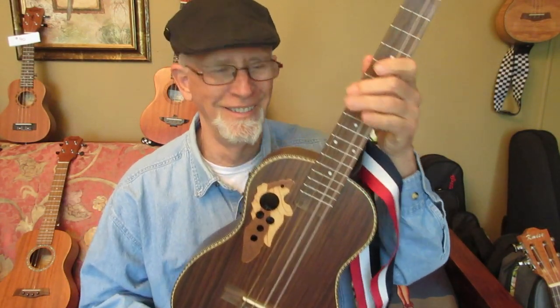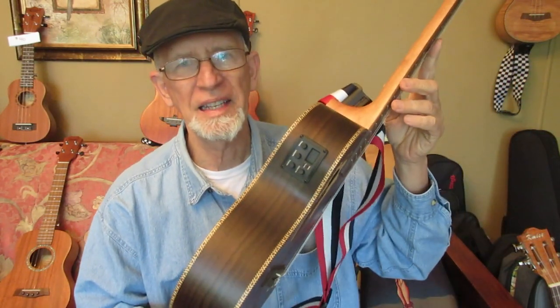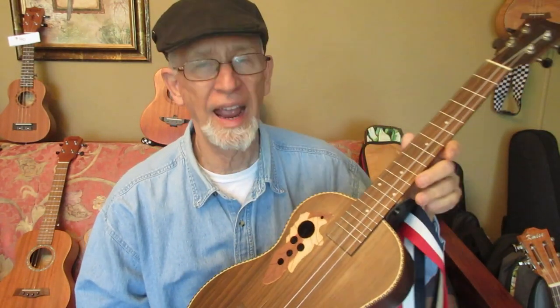Jake wants to know what baritone electric ukulele to get. Jake, get this one — the CB500, caramel. It's $139.99 on Amazon. You get it in a few days, and there, you're done.